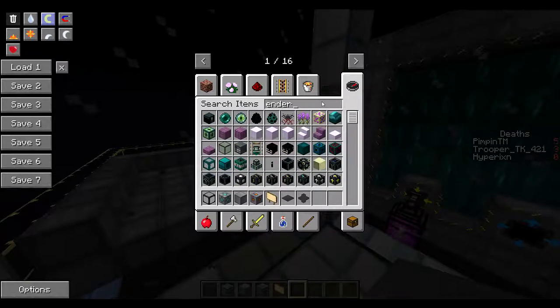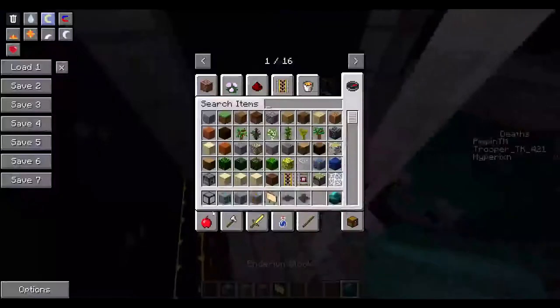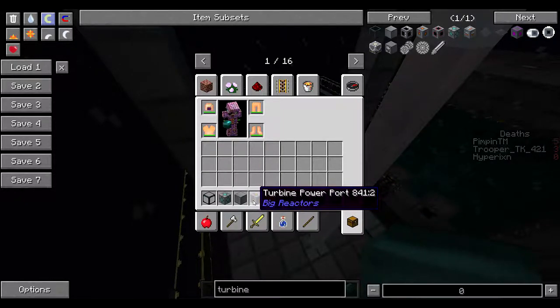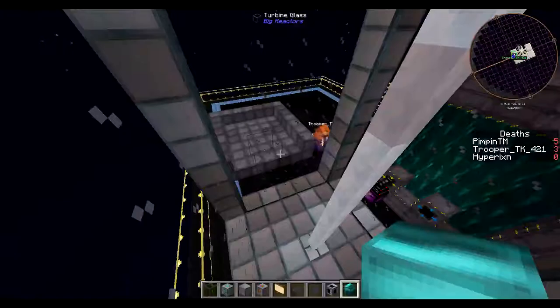I always forget, so I'm going to go to our turbines and see what it looks like. Pretty much what you're going to need to build this thing — I forgot to go through that, my bad. We're going to need an enderium block, turbine controller, turbine rotor shaft, turbine rotor blade, turbine power cord, turbine housing, turbine rotor bearing, and turbine casing glass. And like Josh just said, we're going to need these to go down to the bottom.